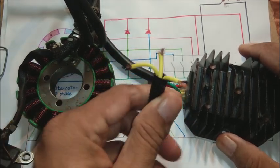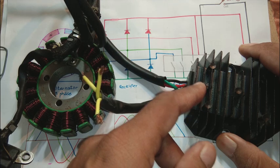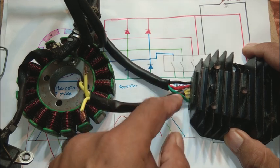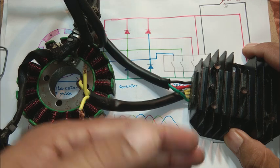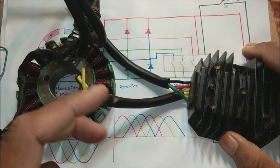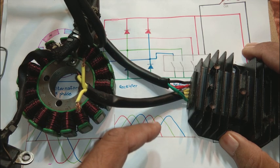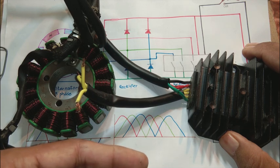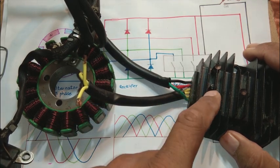The power coming from the alternator is first converted from three-phase AC to DC, and then there is control on the AC side which fixes the output voltage. This output voltage comes through the red and green wires — red is positive and green is negative — going to the battery. The power is regulated so that the battery voltage does not exceed 14 volts, because 14 volts is the terminal voltage for a fully charged battery. If the battery crosses 14 volts, you are overcharging and destroying it, so this regulator part prevents that.